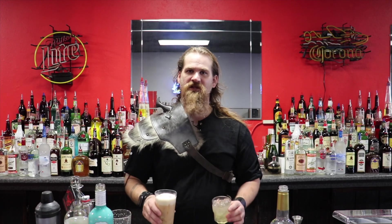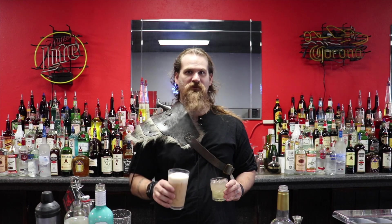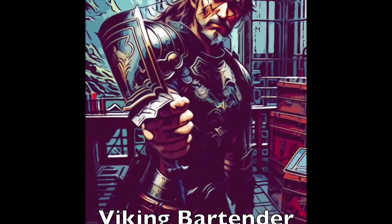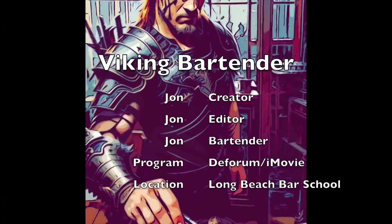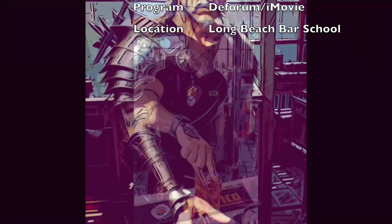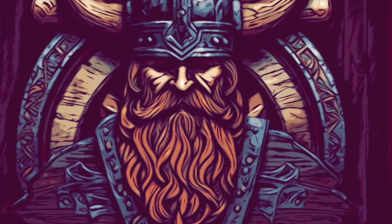And there you have it — the gingerbread popcorn on the rocks and gingerbread popcorn coffee. I hope you enjoy. I know I'm going to.